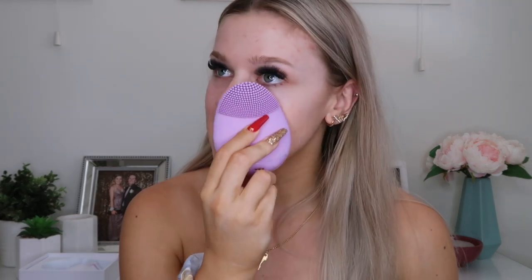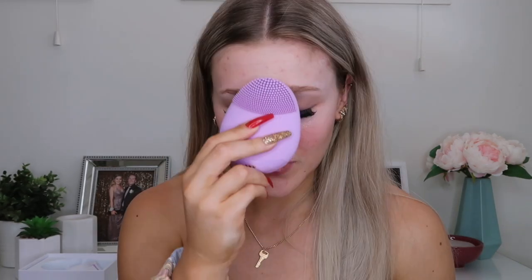Pretty much what you do is wet the cleansing egg, pop some of the product onto the end of the egg, then turn it on and start massaging it around your face. Doing this, the one thing I really noticed is it feels so nice on your skin. I thought I would hate the vibrating feeling, which is kind of why I'd never really got one before, but it actually feels really nice. You do that for one minute then rinse your face. I also love using this after I take my makeup off in the shower — the amount of stuff that comes out of my pores is unreal.